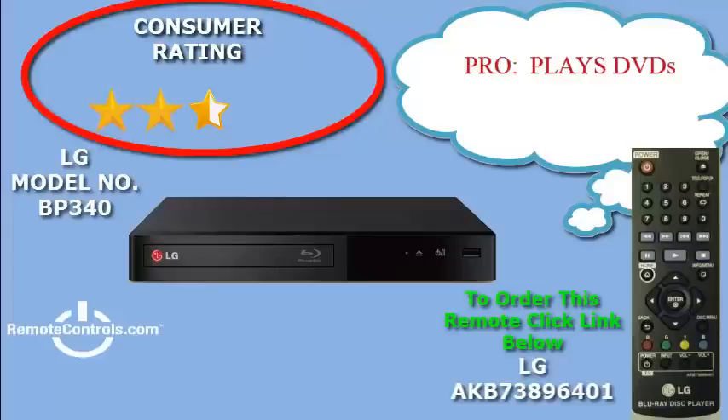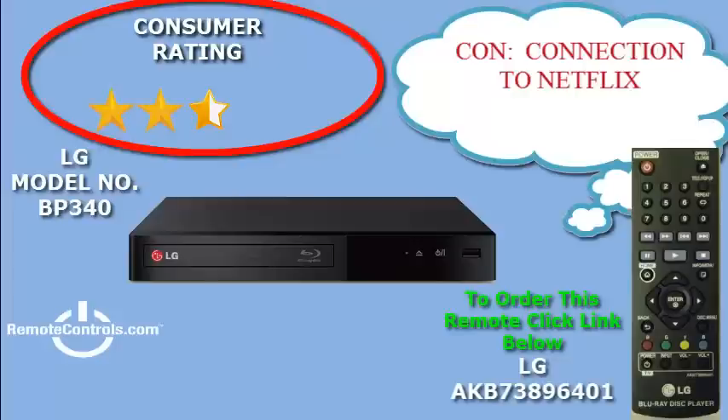If you have an existing wireless broadband network, the setup is simple and you don't need to worry about messy wires. The USB port allows you to easily connect a digital storage device and share media such as compatible movies, songs, and photos.